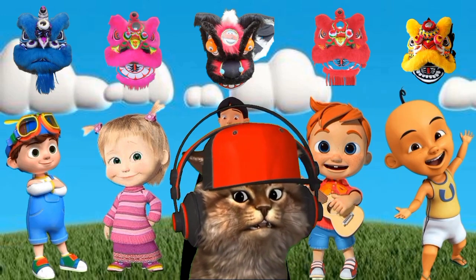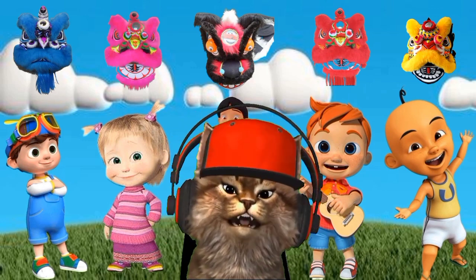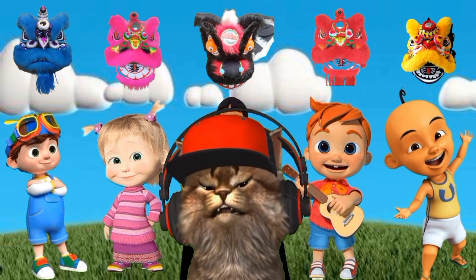Hey, guys! This time we're going to play Guess the Head of the Lion Dance according to color. Do you know colors? Let's play.